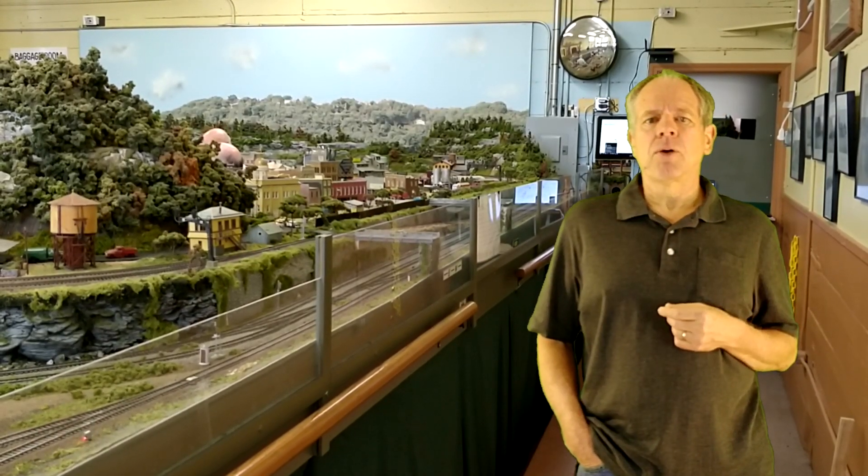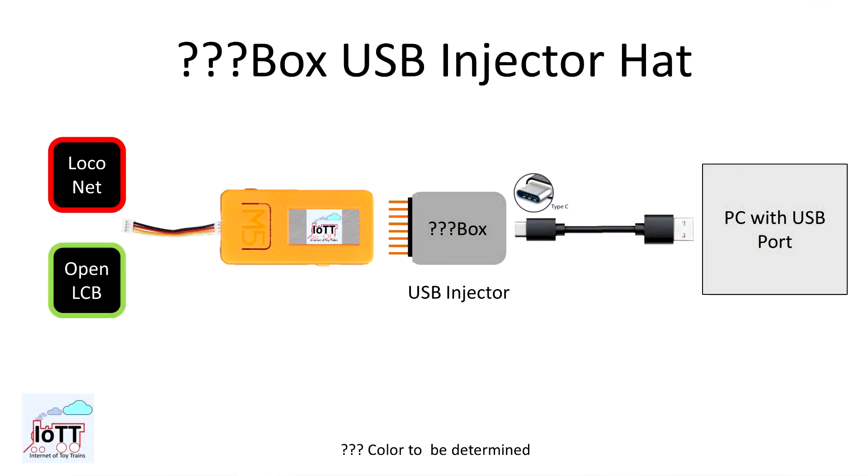The sensor head monitors sensors in the local network and announces status changes either to LocoNet or OpenLCB depending on the connected Grove port module. For communication heads: the USB injector head provides a USB communication link so that the IOTT Stick can be used as a computer interface. Combined with a LocoNet port on the left side, it acts like a LocoBuffer-USB or similar products and allows communication from computer programs like JMRI to the layout. It can also be combined with the OpenLCB port to make an interface to the canvas of that system.